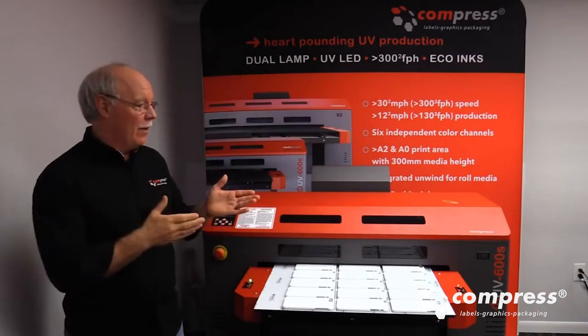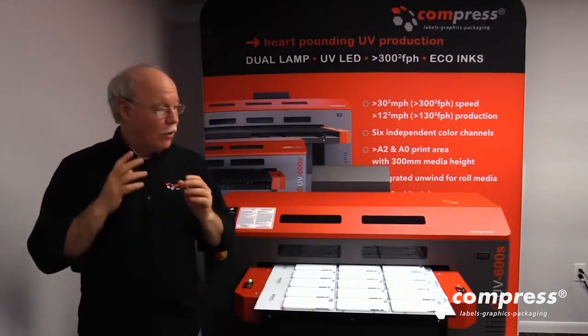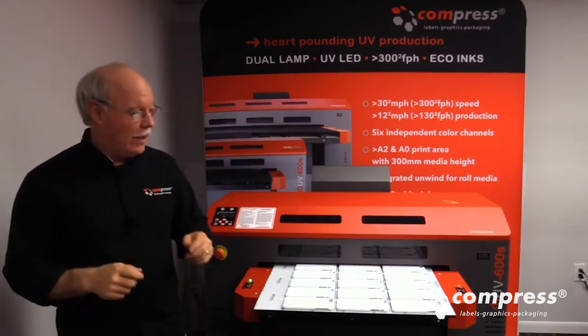Hey, Don Cobham with Compress and the Compress IUV600S here. Today we're going to be printing on cell phone cases. We're going to show you a couple things and we're going to walk over to the software and get started with that.